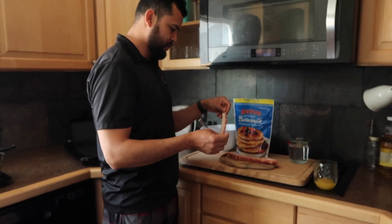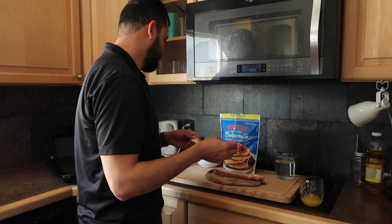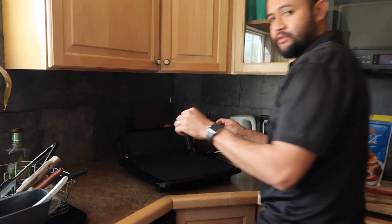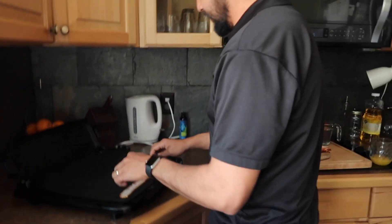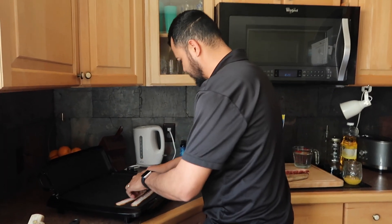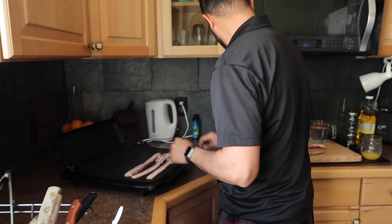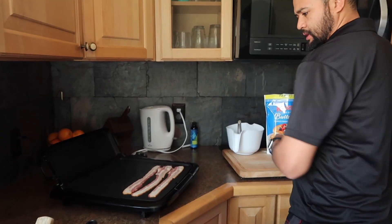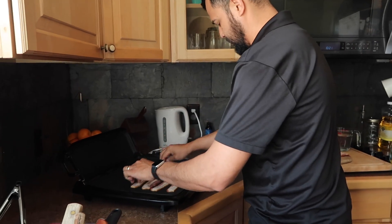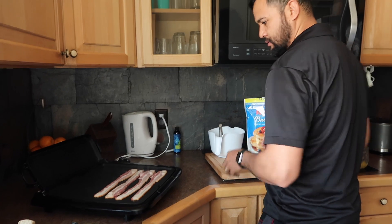We are going to cook the bacon first. Make sure the bacon is a little crispy. Everyone has a grill at home like this — this one is from Walmart. We are going to make four pieces of bacon.